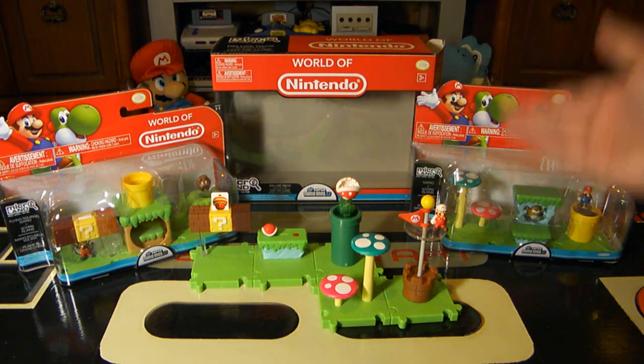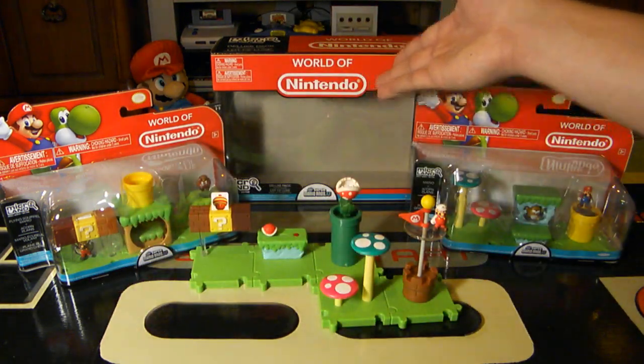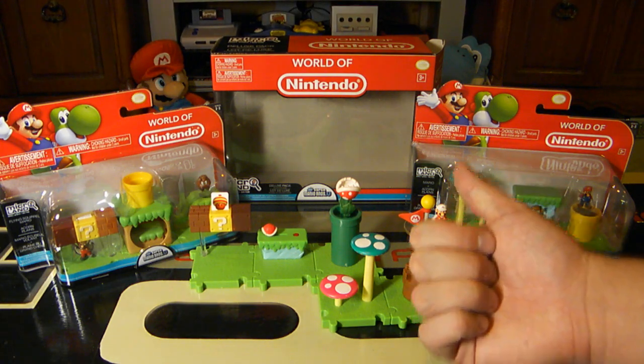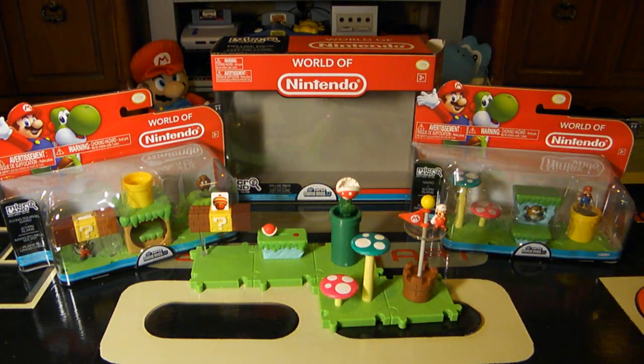Thank you very much for watching. Let me know — do you think this is worth it for roughly $20? The smaller sets were $12.99 and you only get three pieces, so I thought getting the bigger one was definitely worth it, and I picked up all of them to complete the set. Is this something you would buy for yourself, your kids, or as a Christmas gift? Stay tuned — I will eventually bring you the Layer Cake Desert set in another video. Follow me on social media in the description, and remember to collect them all and keep smiling while gaming. Have a great day, everyone.